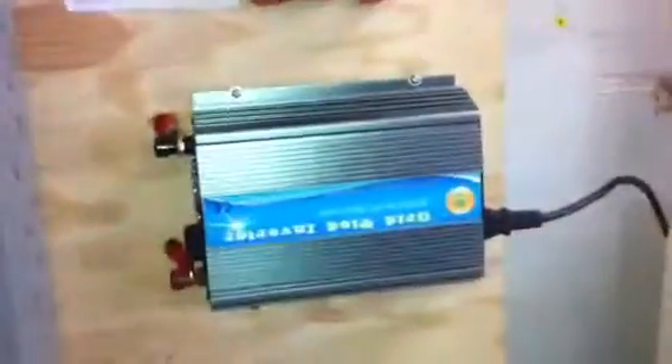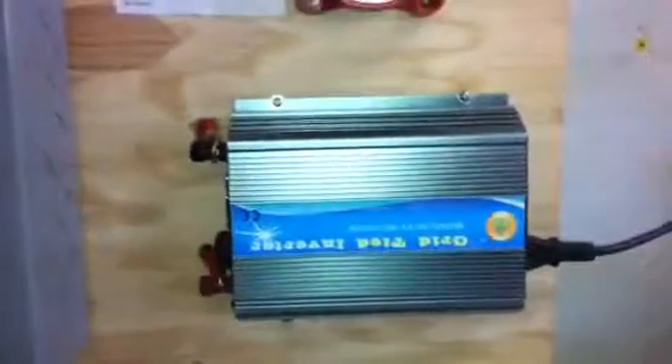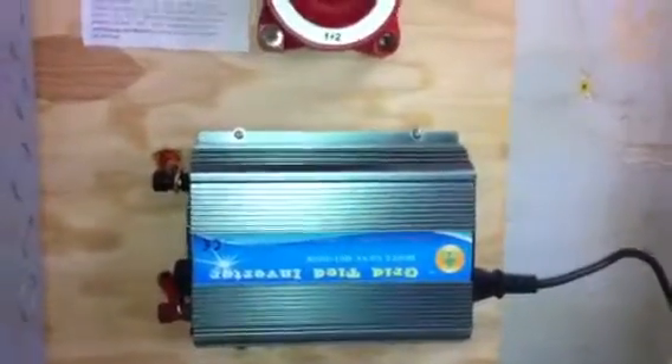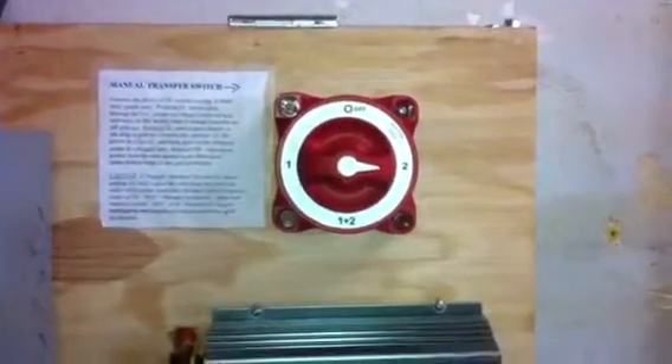So your positive and negative run through your disconnect box and continue on. From there they can go to the battery to charge it and then you run off your batteries, or you can take that power and put it into the grid through a plug-in grid-tie inverter. What I've set up involves a transfer switch — but let's continue that in solar part two.